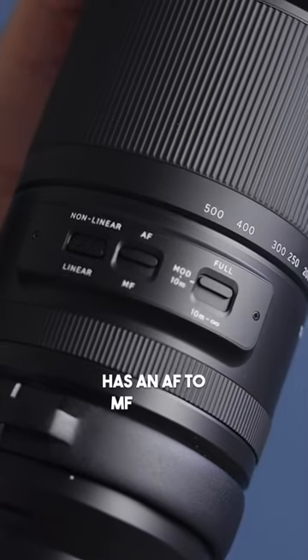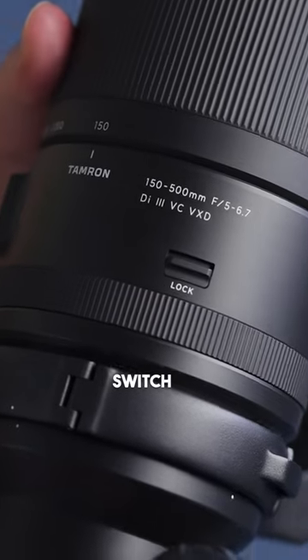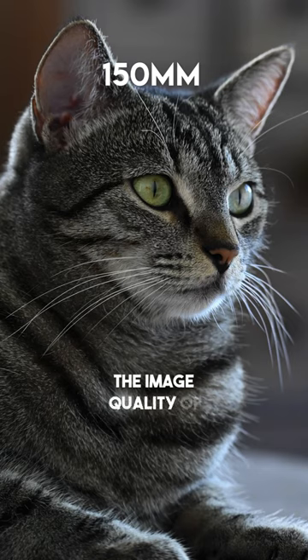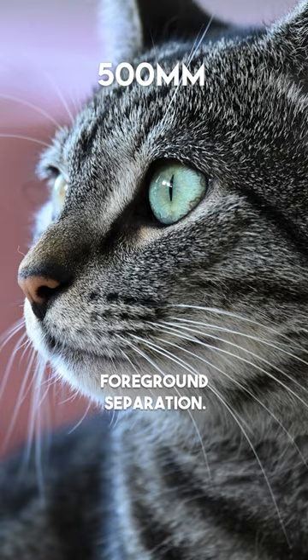This lens has an AF-MF switch, a focus limiter switch, and the Z-mount version has a linear to non-linear switch to change the feel of the focus ring when using it in MF. The image quality of this lens is really nice — it's super sharp and I love the creamy background to foreground separation.